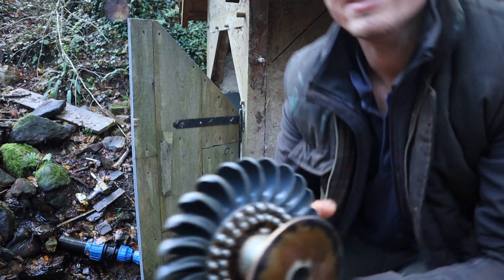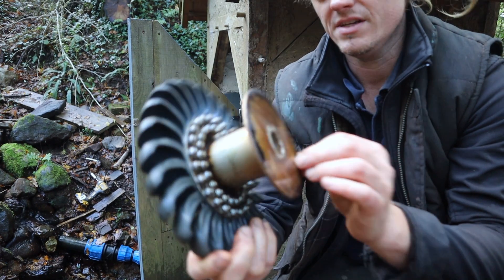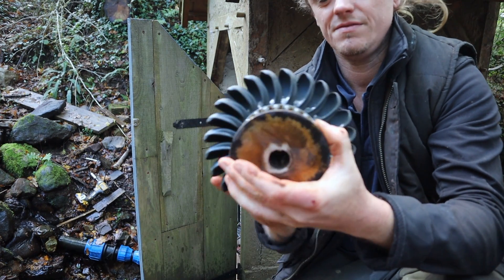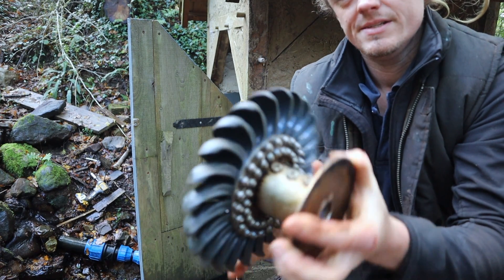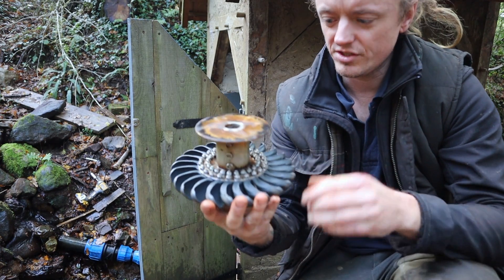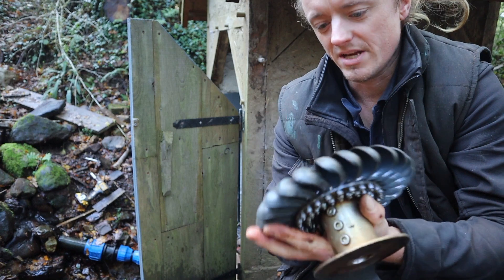I got the turbine out and there's nothing wrong with it. It's just got a bit of peat residue on it, but the actual turbine itself is perfect — no damaged spoons, they're all tight. All looking fine. So I'm going to do that modification to the valve. I'll bring you in closer to do that, and we'll get it back together.